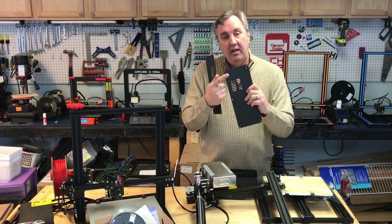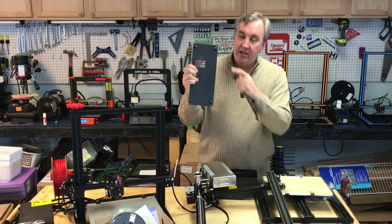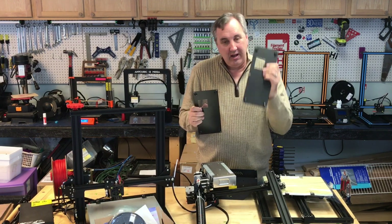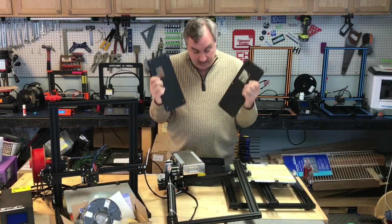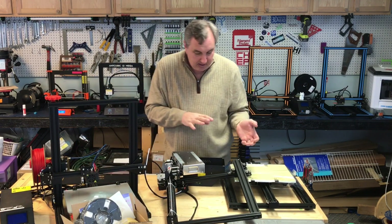The only other change I saw was in the base of the electronics cabinet. My original has these really nice rubber feet. The new one just has stamped metal, so it slides around a little more. I like the rubber feet better, but it was probably a cost savings.